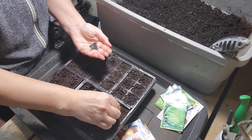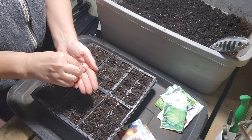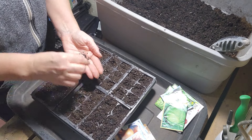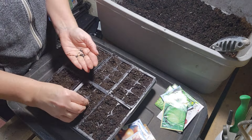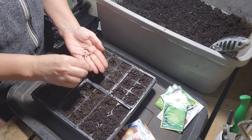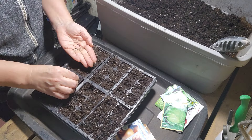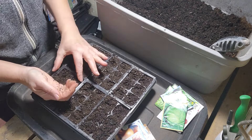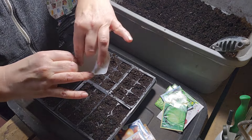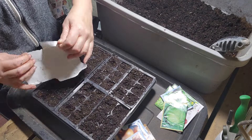I would say about eight or ten seeds per cell, because this is not going to be their final place. I'm going to probably transplant these before they go out — we'll see how that goes. Every year is different. Make sure you open up your bags because there will still be some seeds in the corners.